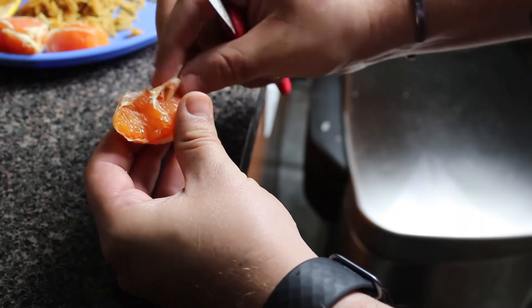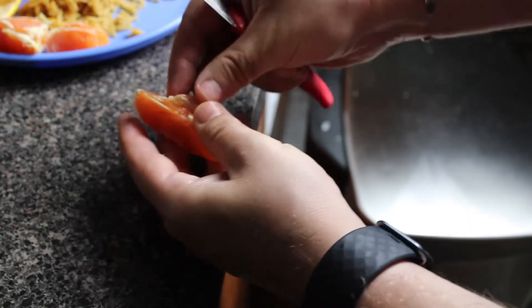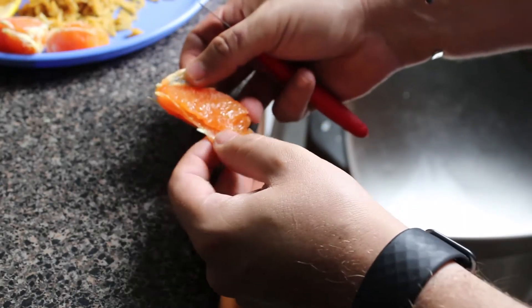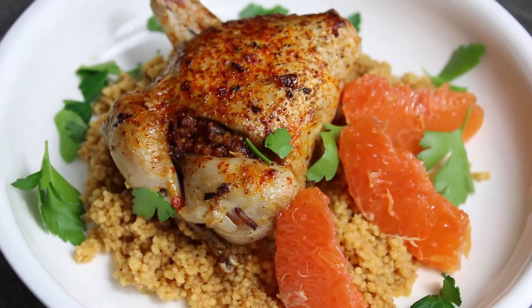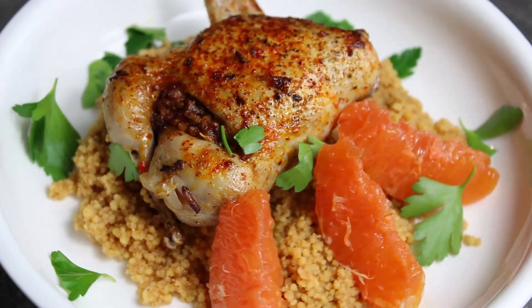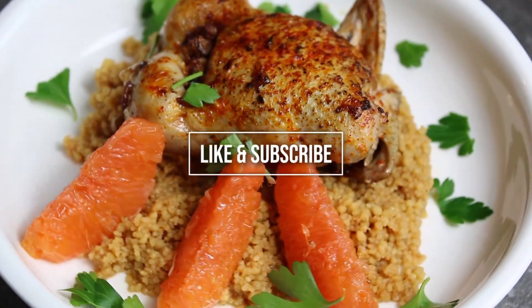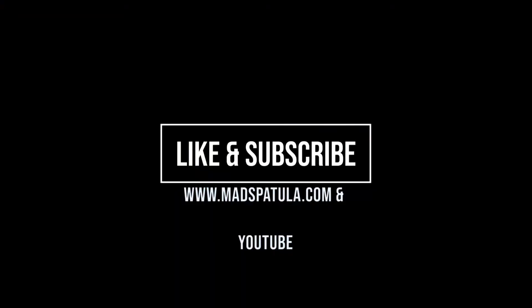Lastly, we are going to make some orange supremes. To do this, you just peel that skin back very delicately, just like you would be peeling a shrimp. That's just going to be a garnish and add some sweet acidity to the plate. And here we go folks — don't forget to like and subscribe to the channel!